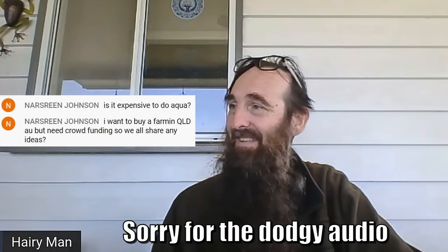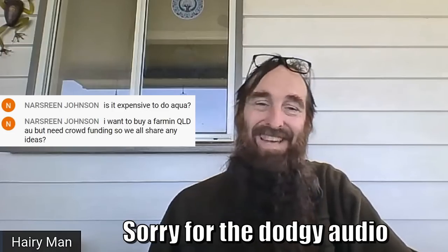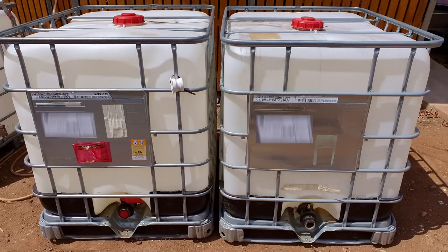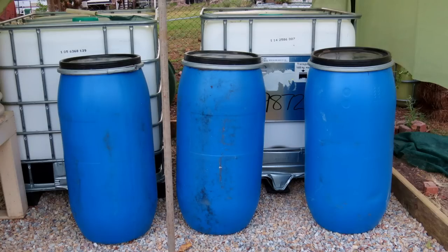Nazarene Johnson asks: is it expensive to do aquaponics, and mentions wanting to buy a farm in Queensland and go hard. Aquaponics systems can be extremely expensive if you go out and buy purpose-made components. But backyard aquaponics doesn't have to be expensive at all. You can use IBCs — the cage totes — which here in Australia go for anywhere from $50 up to a couple of hundred dollars depending on what you want. The 200 litre or 50 gallon barrels I've picked up for as little as $10. Clean them out and give them a good scrub.